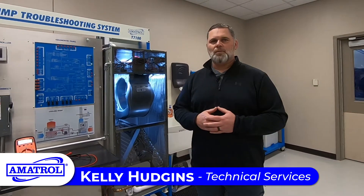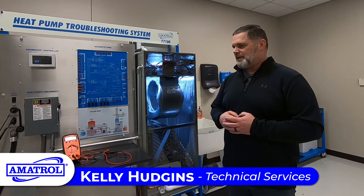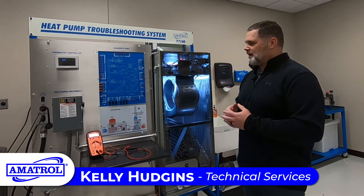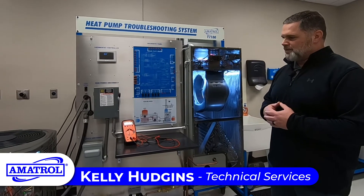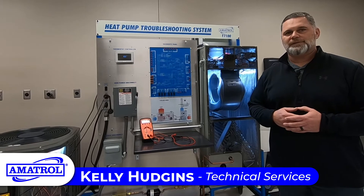This system is an all-in-one system. It allows students and the instructor to have a compact unit that they can move wherever they need to throughout the classroom, and provides a system where you can have multiple students working on one system at one time.